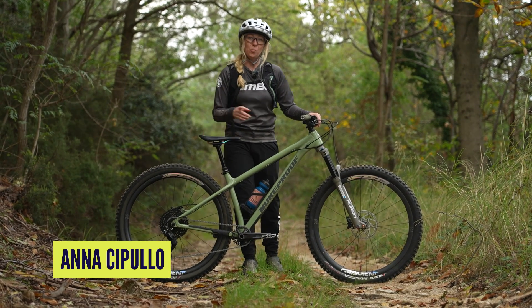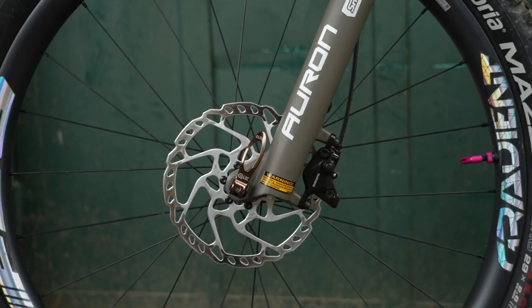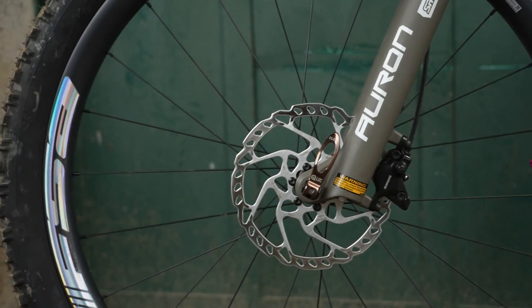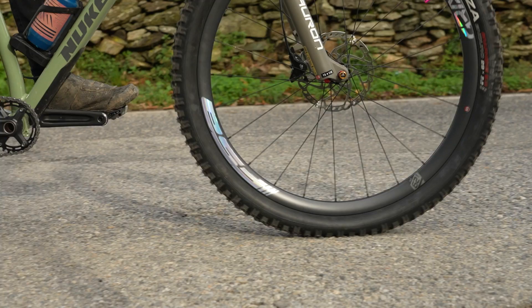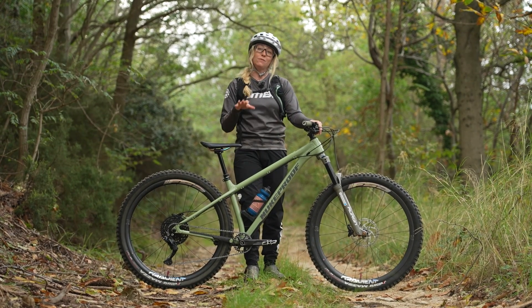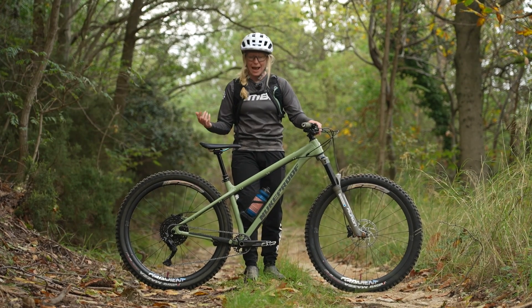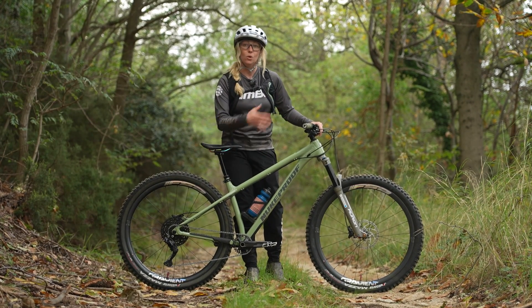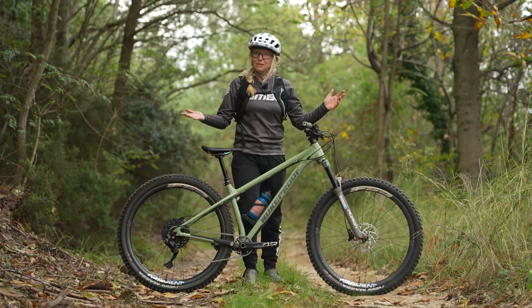Today I'm going to focus in on one of the most important pieces of mountain bike tech: your brakes. I'm going to hone in even further onto rotor size. I'm going to do a bunch of tests to see if changing the rotor size will change your braking performance, your braking power, and even the heat dissipation within your system. Stick with me and see if it makes a difference at all.